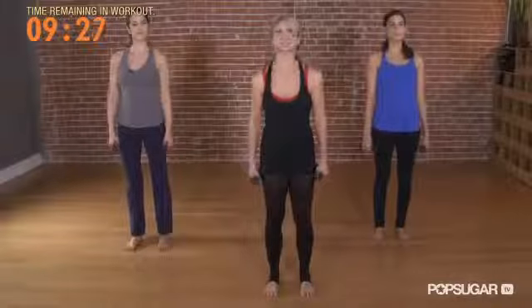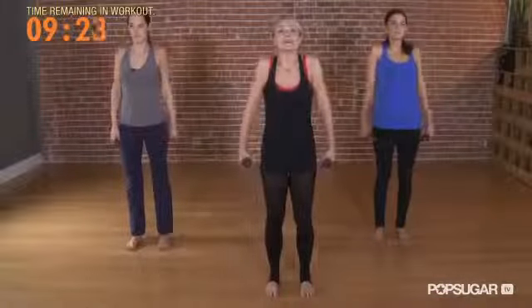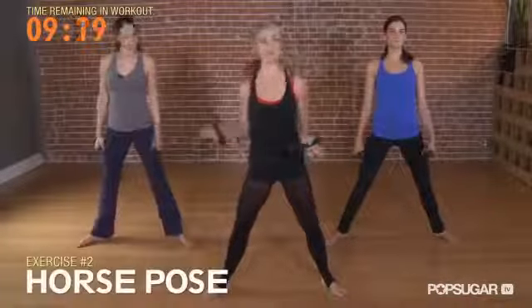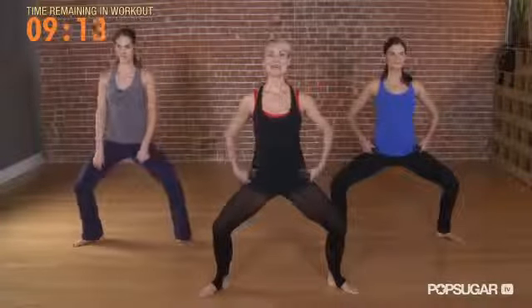Let's do a couple shoulder rolls. Lift your shoulders up and roll back. And we'll take a big step out for a turnout. This is called Horse Pose. You bring your toes at 2 and 10 o'clock, bend your knees, draw your tailbone down, squeeze your belly in, and just hold here, and we'll do some plies.